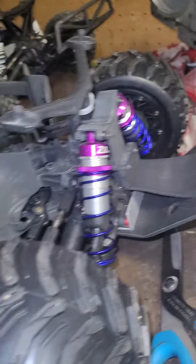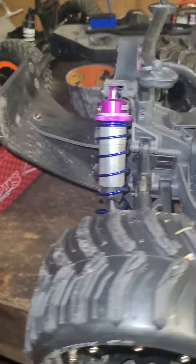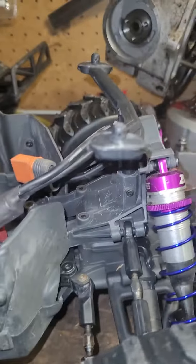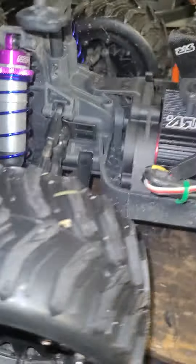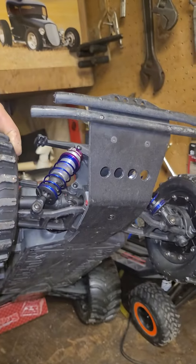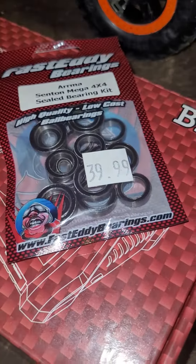And then the Arma Senton 3S. We got the ZD Racing cheap Amazon shocks — $50 for a set all the way around, and actually I'm pretty impressed with them. They're nice looking. I had two minor leaks on them, used some Arma seals — perfect. We got a 13 pinion gear, RPM lower control arms, T-bone bumpers front and rear. It really helps for the bashing.